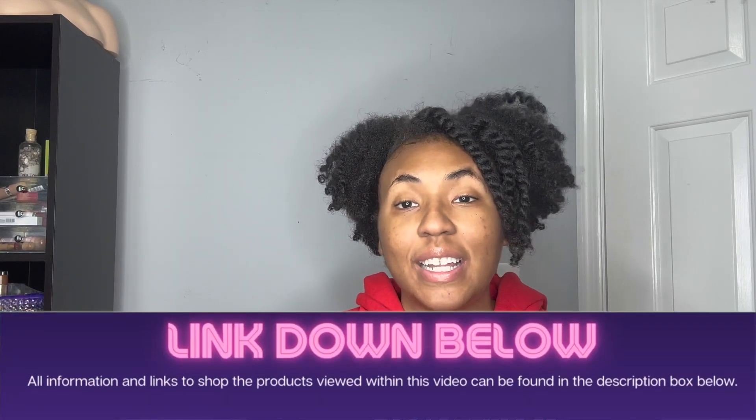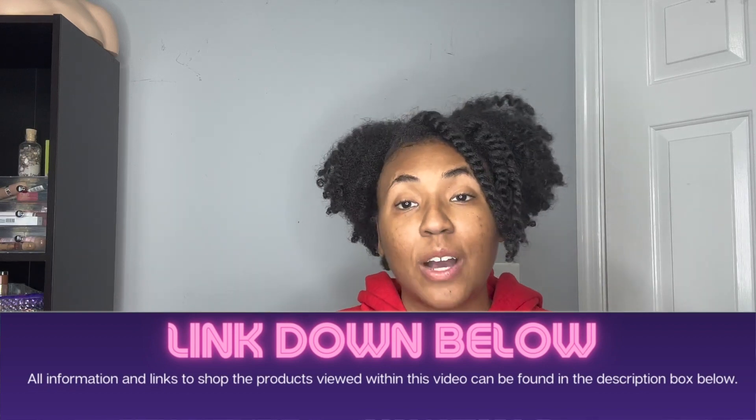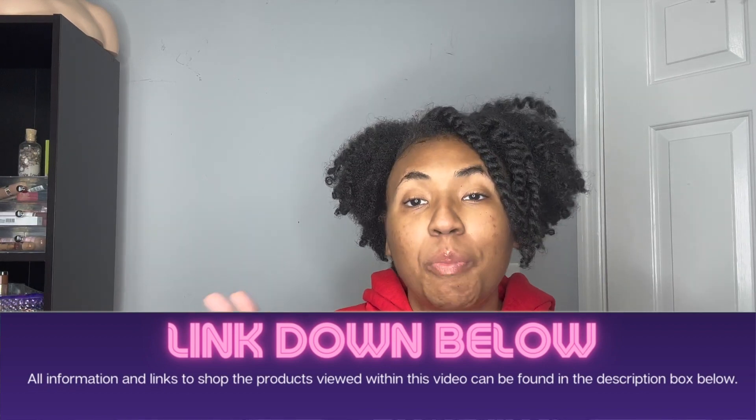Today we're going to compare and contrast the two different styles and I'm going to show you guys the differences in both of them and let you guys decide which one you like better. Before we get started, I want to let you guys know that the links to the box braid quick wrap and the new style quick wrap that I'm going to show you today will be in the description of this video.